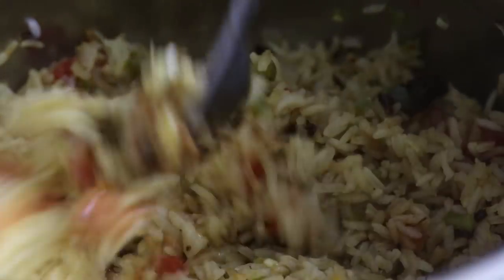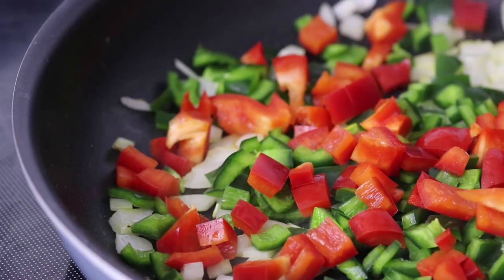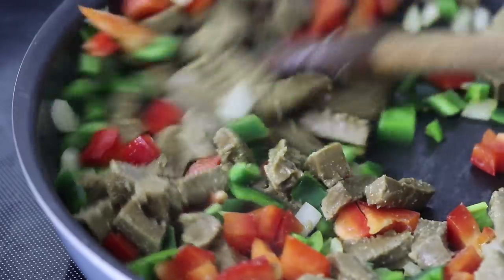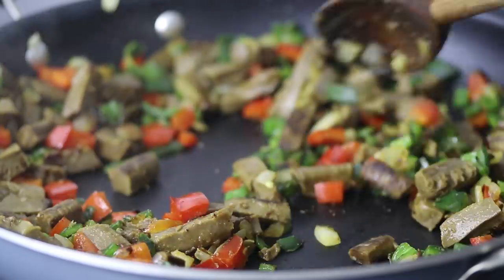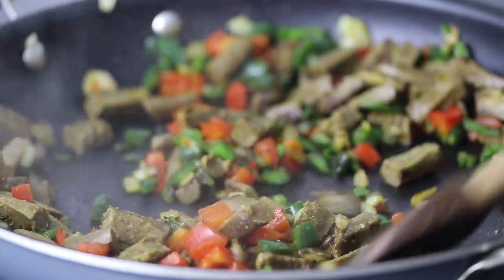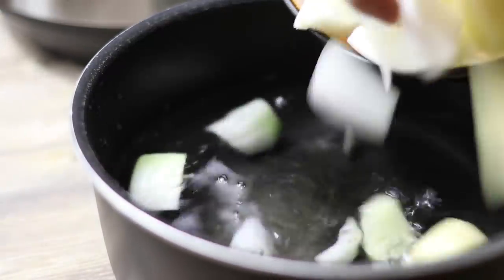Next up for the filling, I stir fried some diced onions, some green peppers — these are actually poblano peppers — and some of the Morning Star vegan steak strips, which are amazing if you haven't tried them yet. I also wanted to top the burritos with a cheese sauce, which I've shared in other videos before, and I'll have the recipe in the information box below.